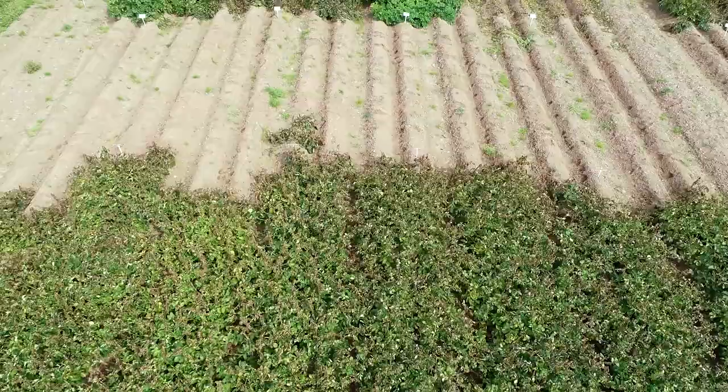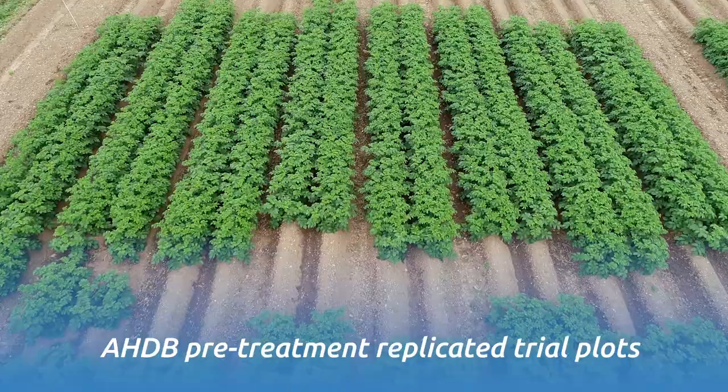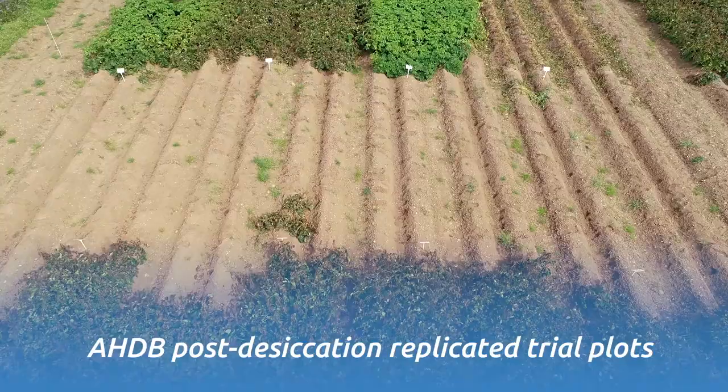The plots that we have here are field scale plots, but we also have replicated plots over the other side which are our AHDB replicated desiccation plots, and we look not only at chemical control but we also look at mechanical control.